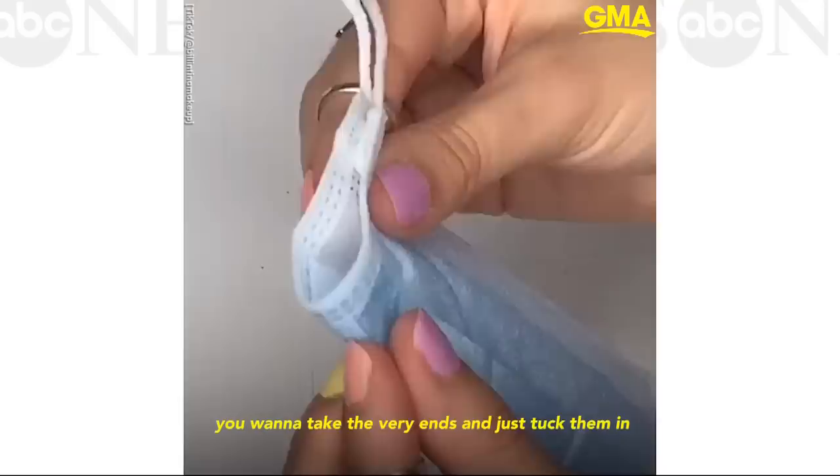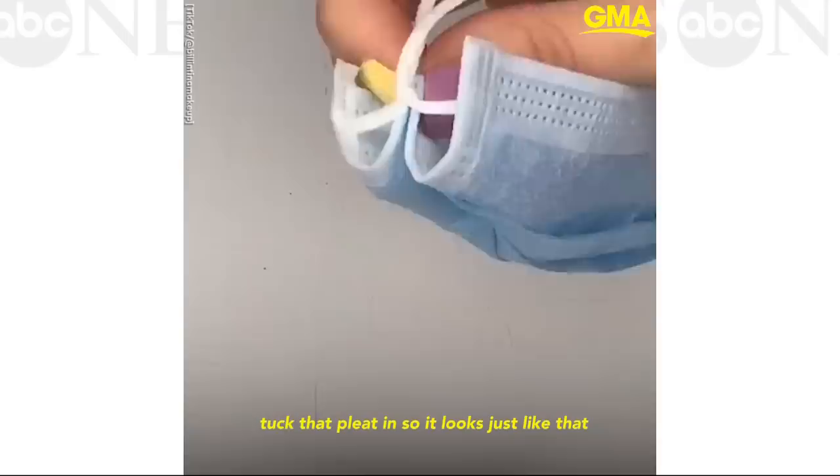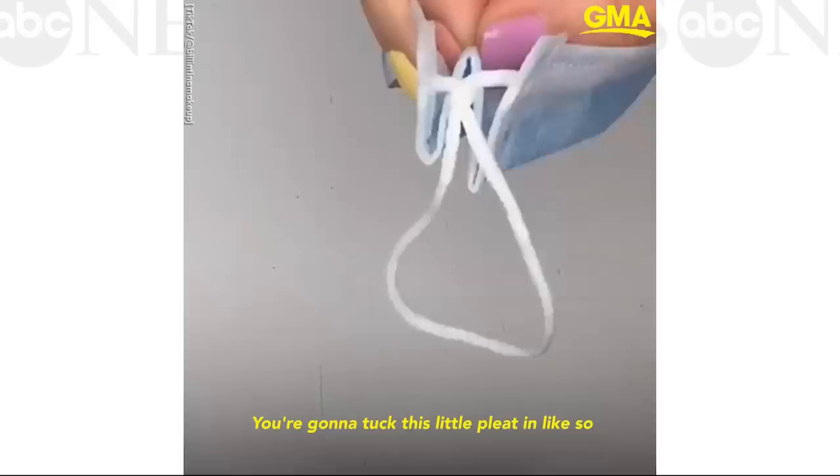Do it to both sides. This is the only little bit complicated part. You want to take the very ends and just tuck them in, like tuck that pleat in so it looks like that. See that?